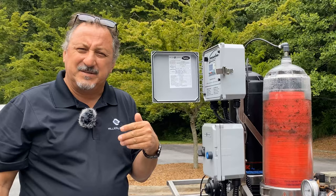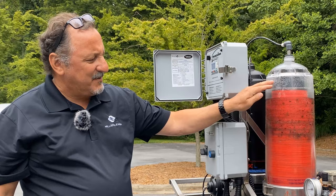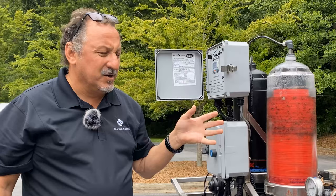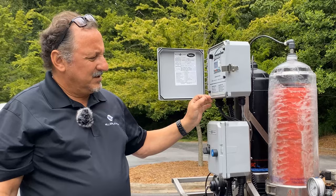What I'm going to do is manually back flush the system right now. You're going to see the disc stack separate. The 25 PSI pushes all the contaminants and water out, and the 125 jets spray out tangentially to scour and clean the disc. We'll go ahead and back flush it now. The 120 jets spray out, scour and clean the disc.